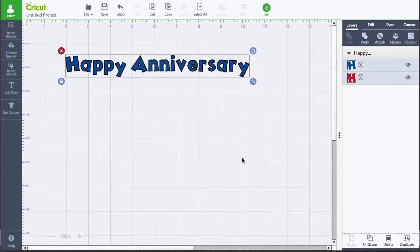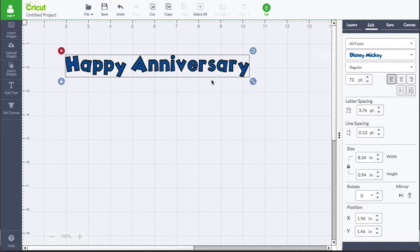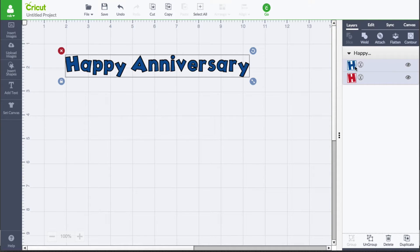In Cricut Design Space you can weld text as well. Right now I just have the basic text here, Happy Anniversary, and it comes from the little Disney Mickey font. Cricut images sometimes come with multiple layers, and what's great about the multiple layers is it gives us a nice shadow backing — the red portion. We can create a text base to work with and weld things together to fuse overlapping letters. There are a couple ways to do this with text, and we're going to show you how right now.